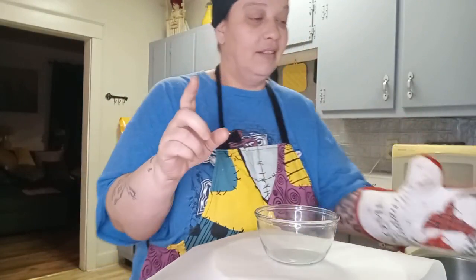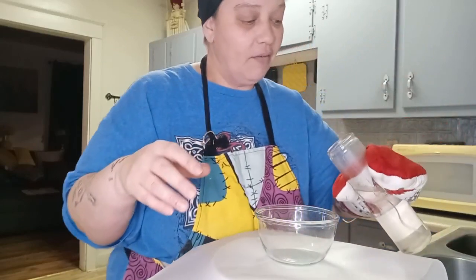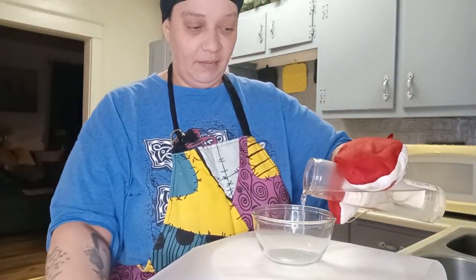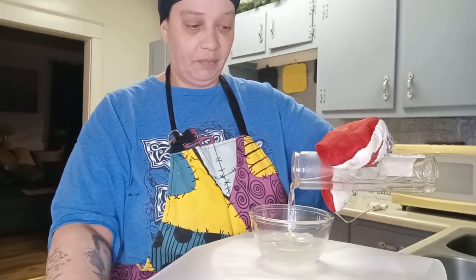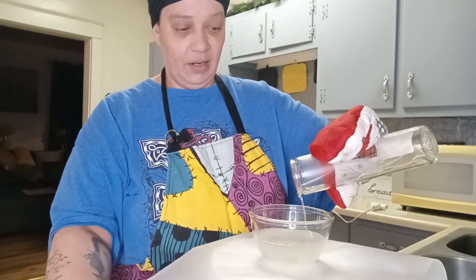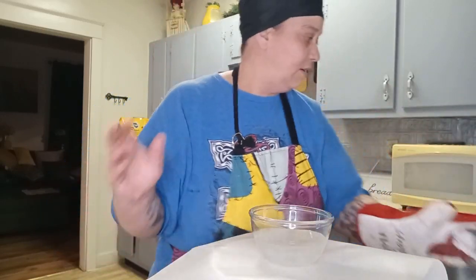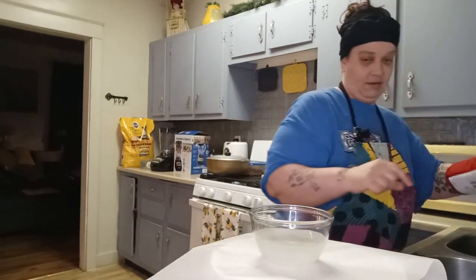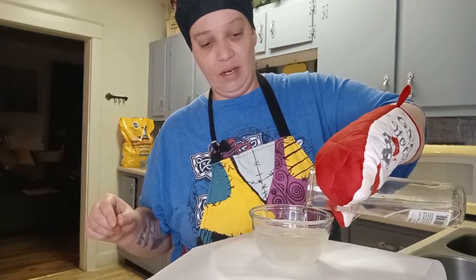I've never done this, so I'm kind of nervous — I'm not going to lie. But I'm going to go with it. So I'm just pouring my candle wax into the bowl here, and then I'm grabbing my other one and pouring that one in too.